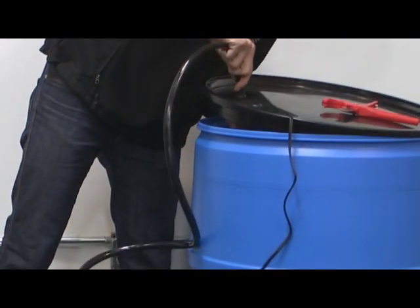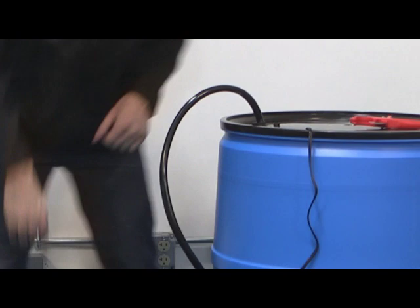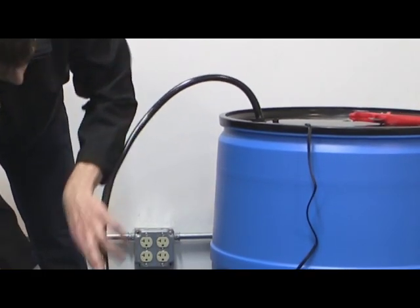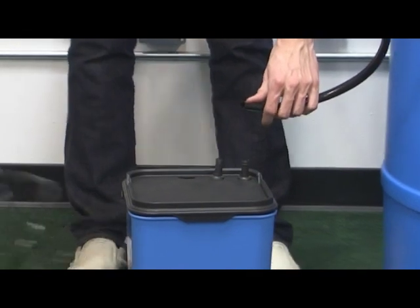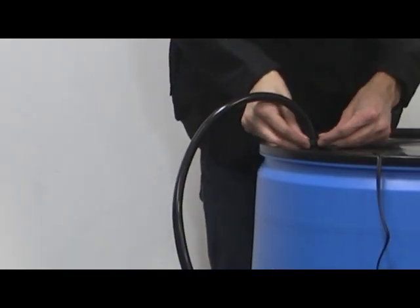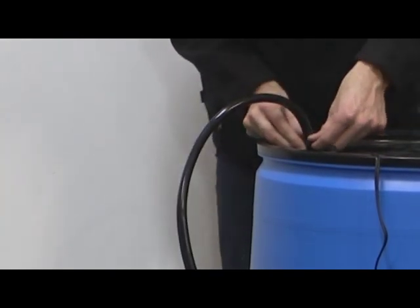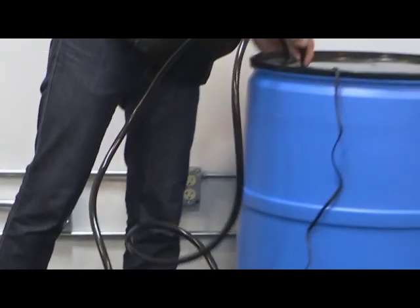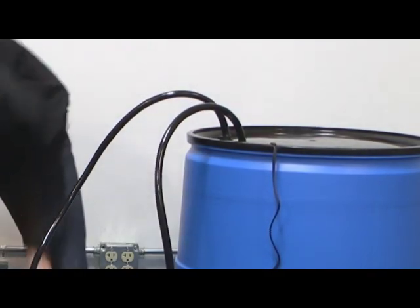Place the reservoir and the Oceanus One in your grow area and connect them using the half-inch black tubing. Cut two pieces of half-inch tubing long enough to reach from the top of the reservoir to the half-inch straight connectors in the top of the Oceanus One. Attach one piece from the fill fitting on the top of the reservoir to the fill fitting on the top of the Oceanus One. Attach the other piece from the drain fitting on the top of the reservoir to the drain fitting on the top of the Oceanus One.